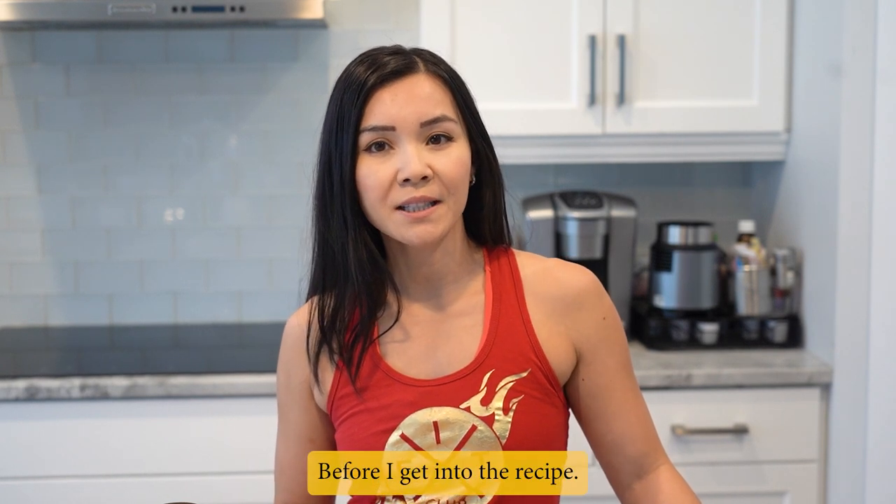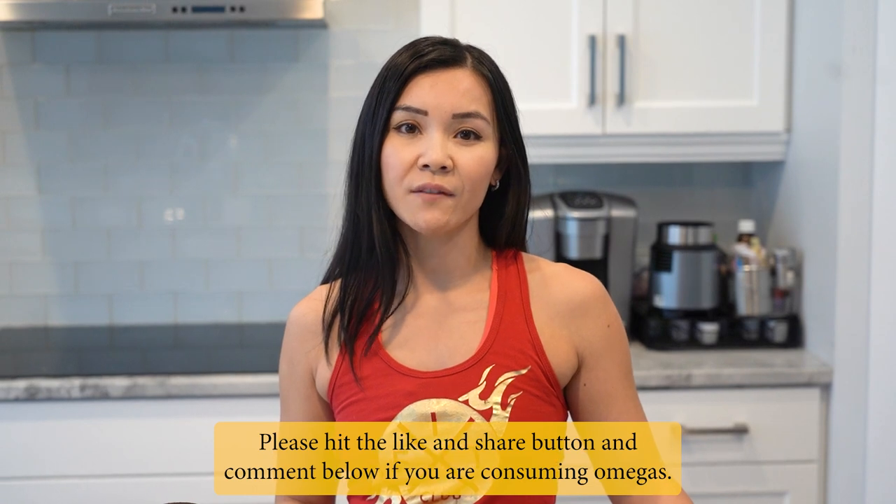Before I get into the recipe, please hit the like and share button and comment below if you are consuming omegas.